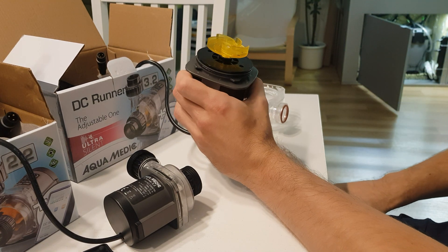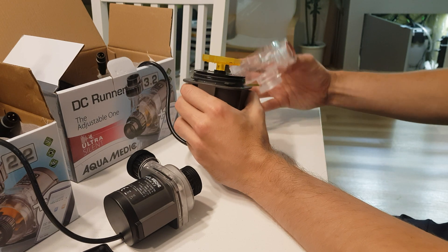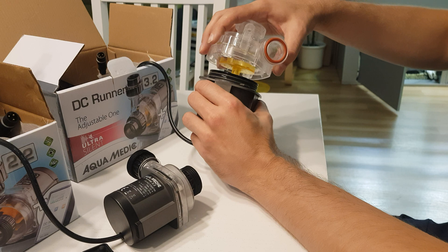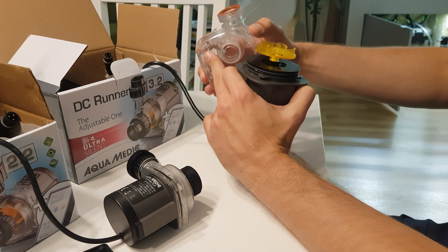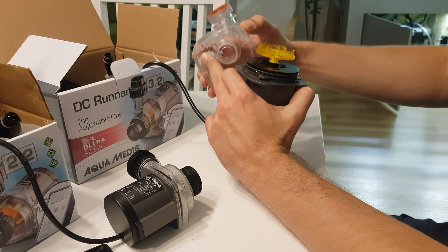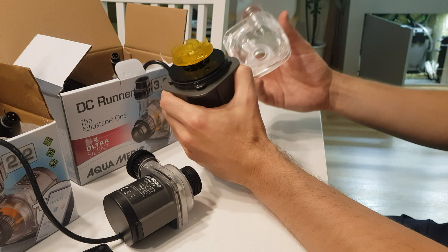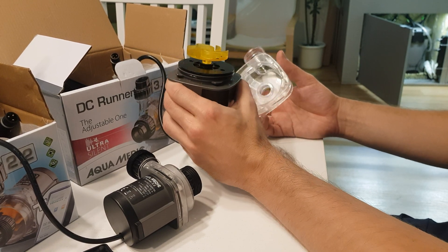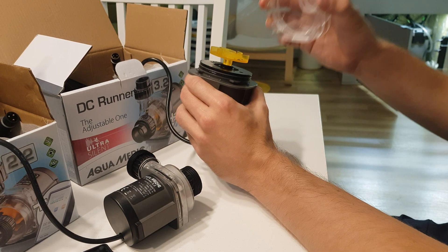If you don't notice it, when you're trying to close this it will be really difficult — but you can manage to close it. However, it will put so much stress on these closing pins that it will eventually cause a catastrophic failure to this pump. This is a very brittle material, not meant to be stressed.